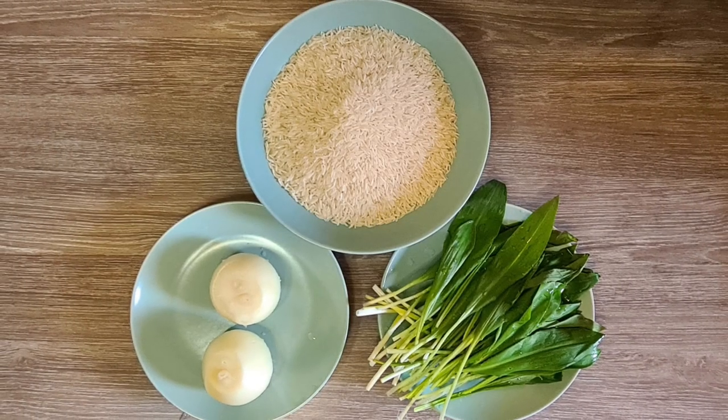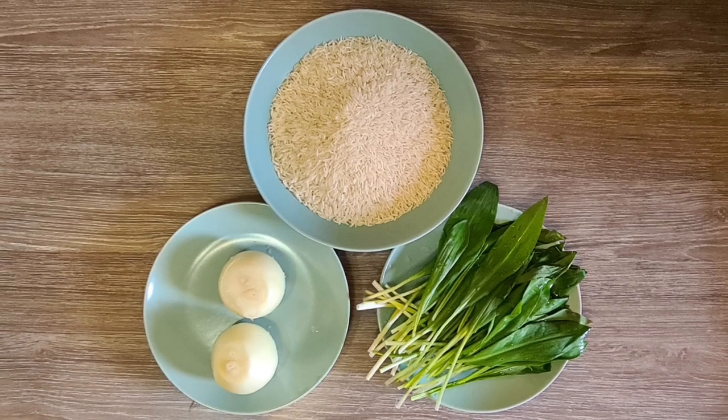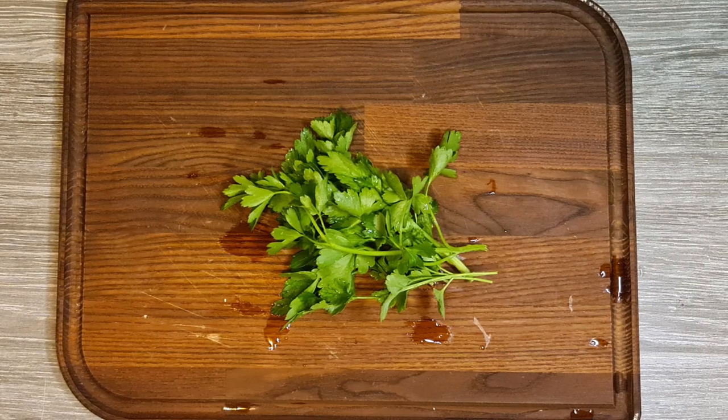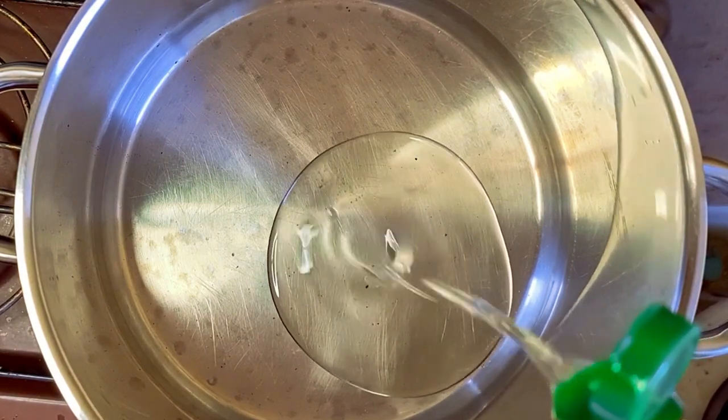For this recipe, we only need some white or green onions, a handful of wild garlic, 500 grams of rice, and, optional, some green parsley. I will also use some cooking oil, salt and pepper to taste.